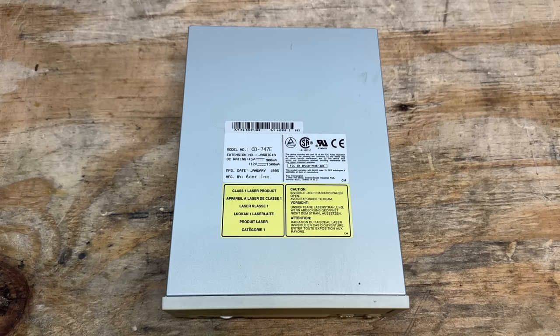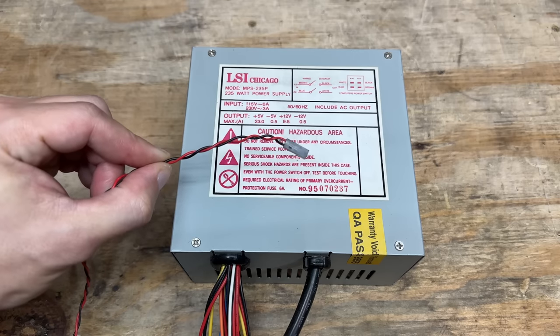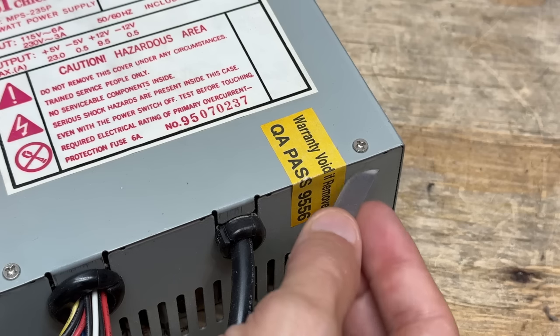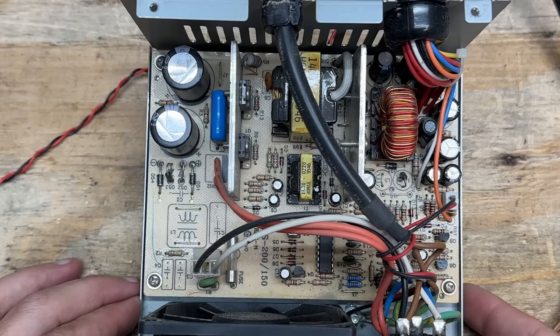That CD-ROM drive is made by Acer, Model CD-747E — I'm going to guess 4X speed, manufactured January 1996. Now let's have a peek inside that power supply. I'm fairly certain it's at least as old as the case because it has a dedicated power connector for that seven-segment display. Let's take it apart and see if there's any obvious issues. And that could be the most comprehensive power supply warning label I've ever seen — 'Do not remove this cover under any circumstances.' I guess we're going to have to go ahead and ignore that one. We're looking for leaky or bulgy caps, suspicious sealant, and obvious burn spots — and I don't see any of that.